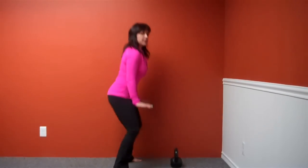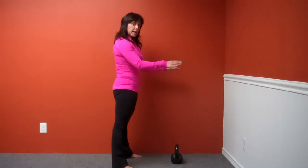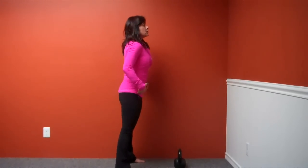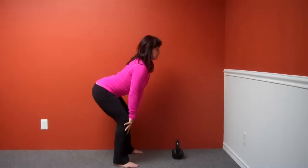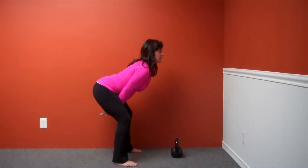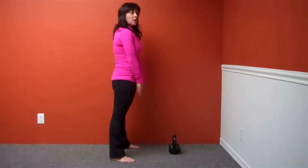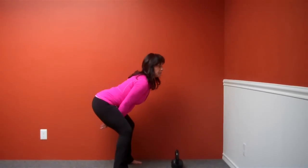I'm not squatting down with my knees coming forward. The swing is not an up and down movement. The swing is a back and forth, like a glider — back and forth. We're going to practice that by first reaching back with our butt, shins vertical, and we're also going to reach back with our hands in between our legs, pretending we have a kettlebell.